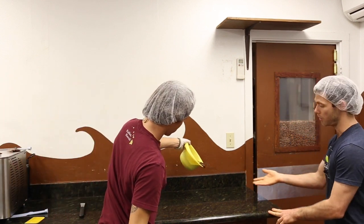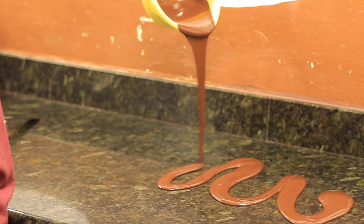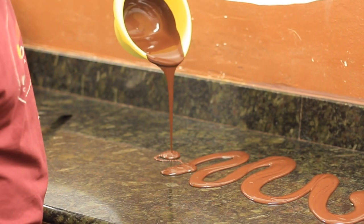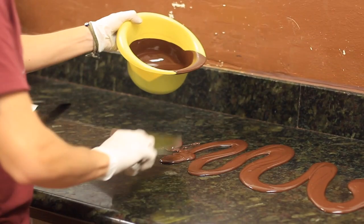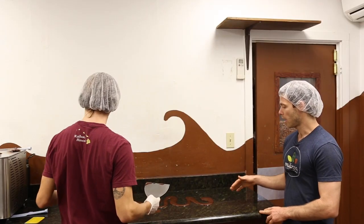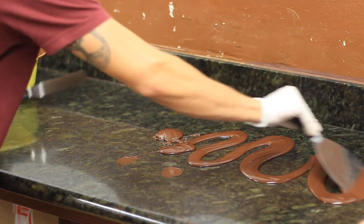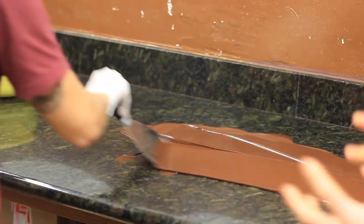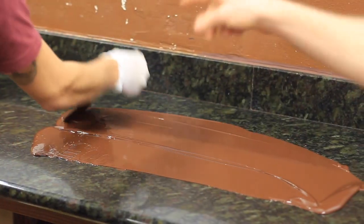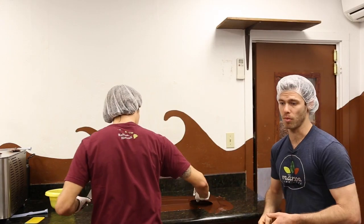Mateo is going to dump the chocolate right on the granite counter. Because the chocolate is around 45 to 50 degrees Celsius, as we start to spread it around on the counter the temperature is going to drop really quickly. As it gets closer towards 28 degrees Celsius, you're going to see how much thicker it starts to get. We're then going to warm it back up with a little bit of the leftover chocolate and dump it into the mold.